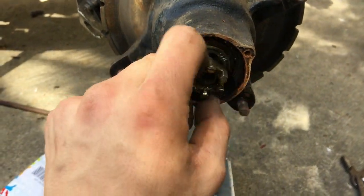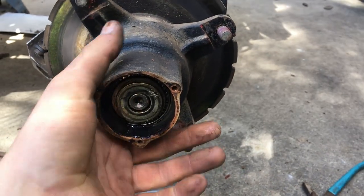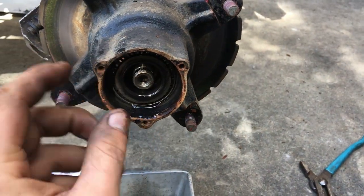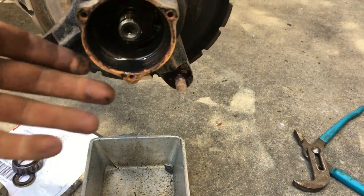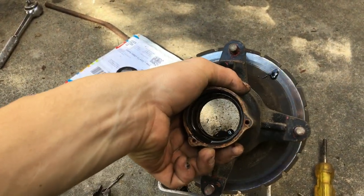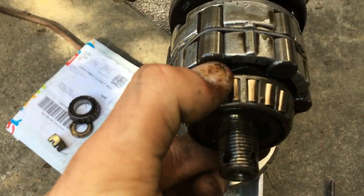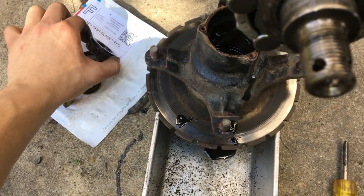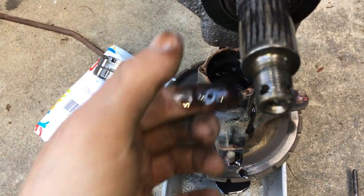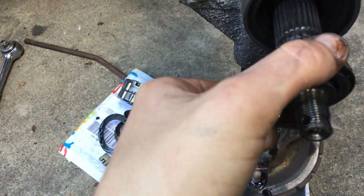Now pull everything out in order and you're going to put it back in the same way. First is the nut, then there's a washer, then there's a bearing. Then you can pull off the hub — be careful because it will be leaking. Then there is another bearing on the opposite side, then there's the Hilliard clutch, then there is one of the pins that holds the clutch, and another bearing.